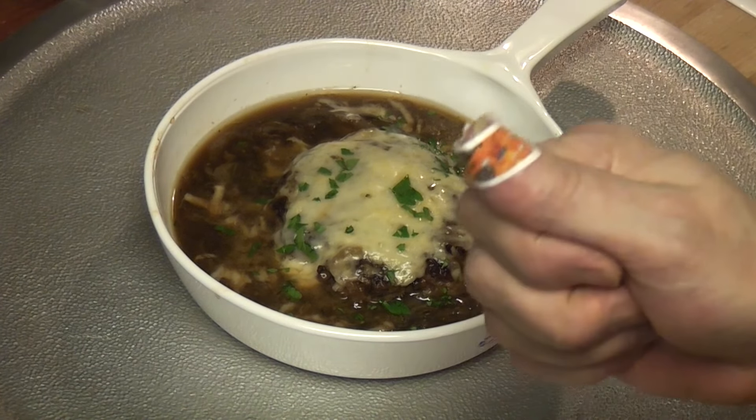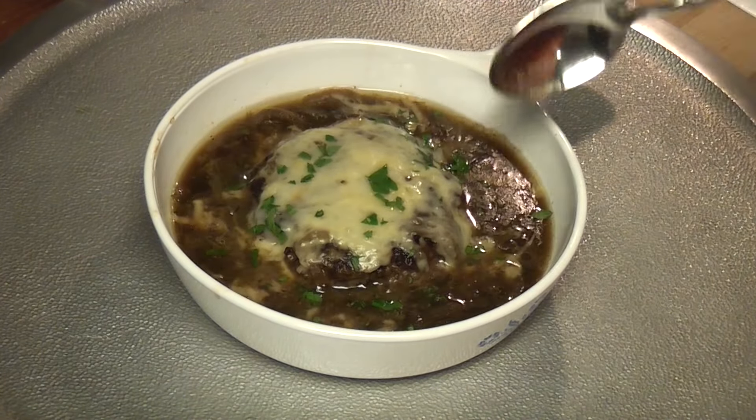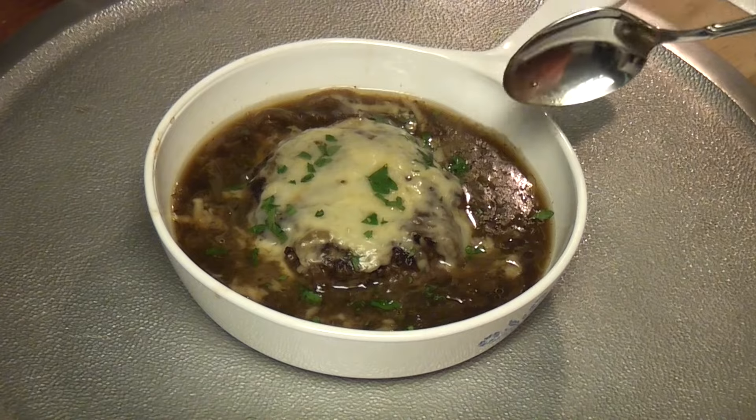Hey, mandolin, forgive me. You're going to see this while I'm eating — that's just how it is. I wanted to put Munster in the middle instead of gruyere. Let's try it!